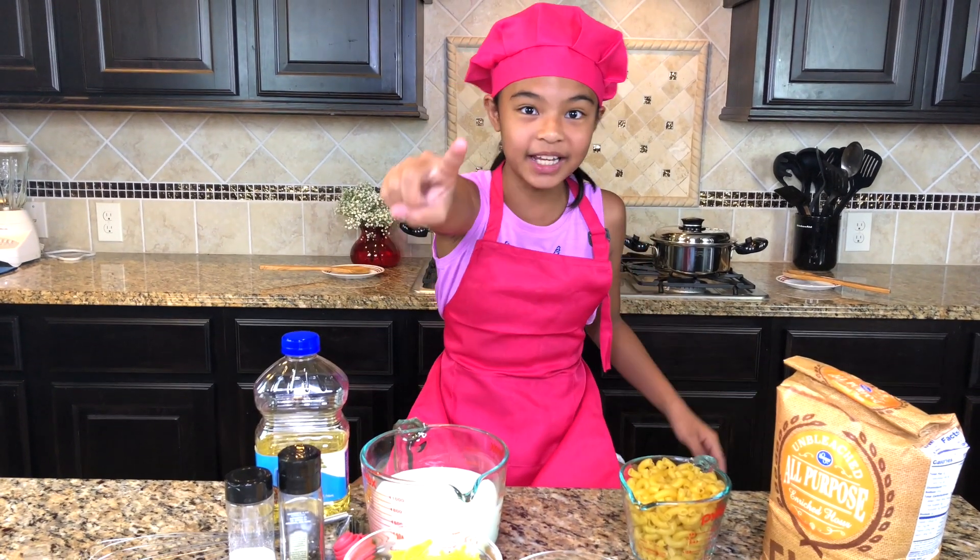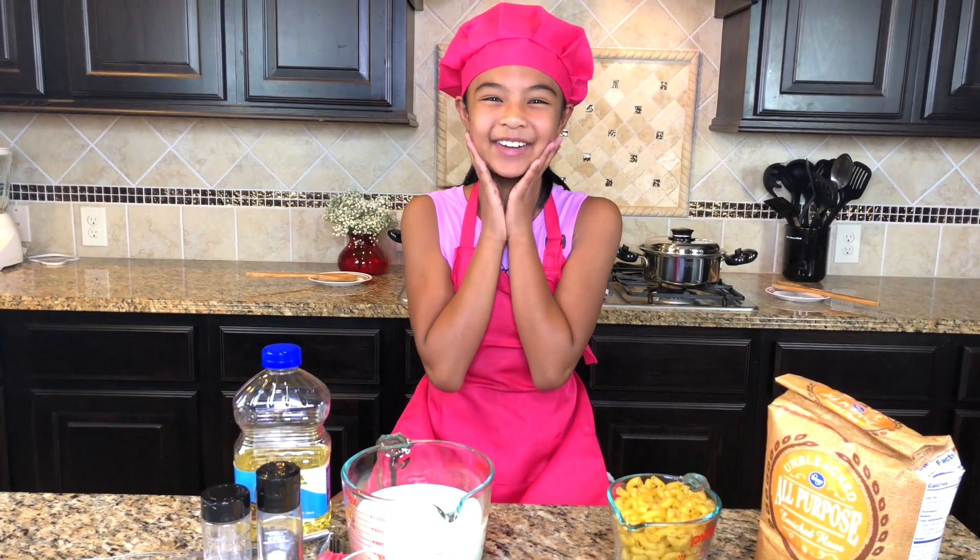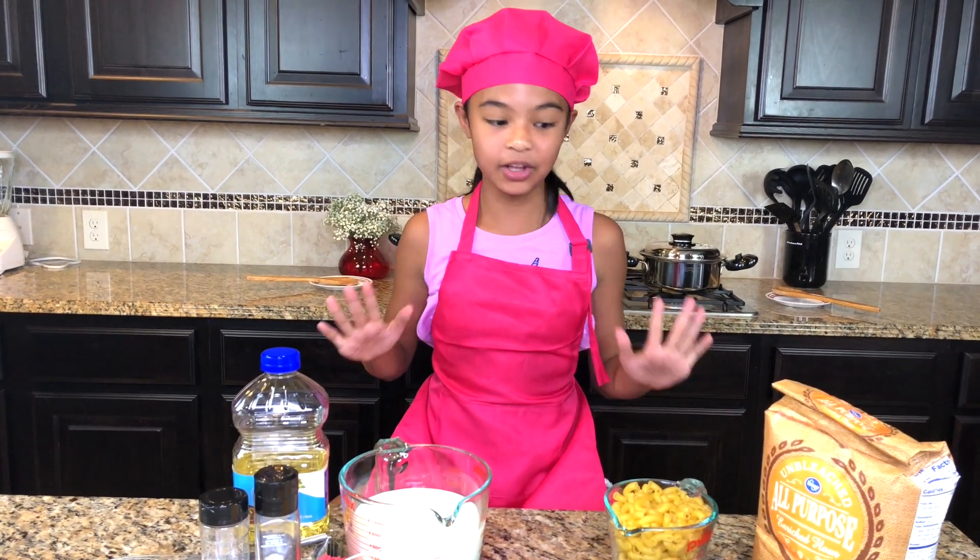And today we're making the three cheese mac and cheese. This is so exciting! I love this.